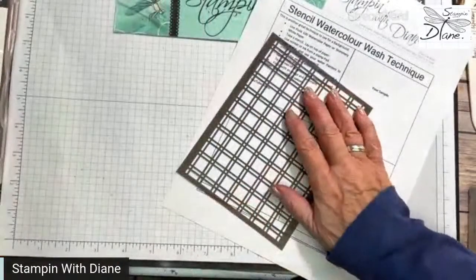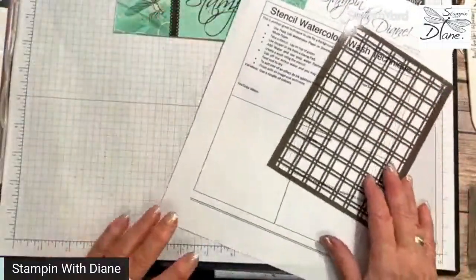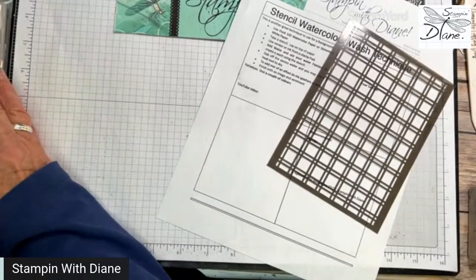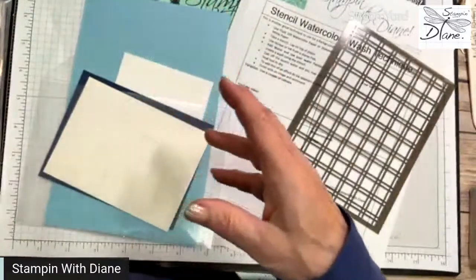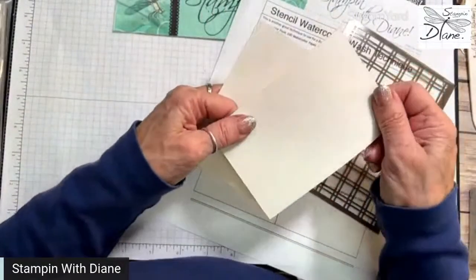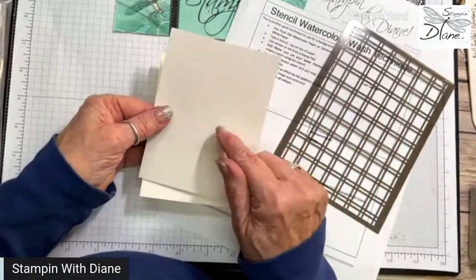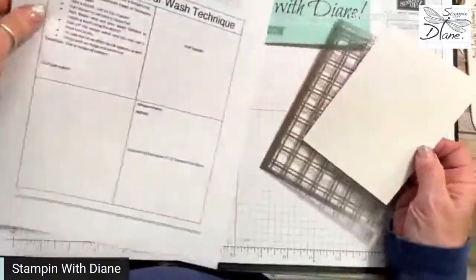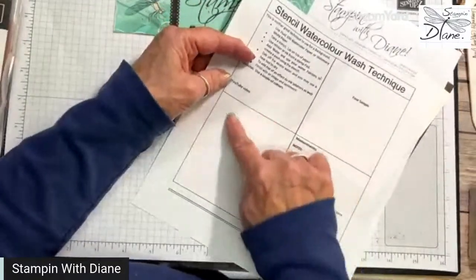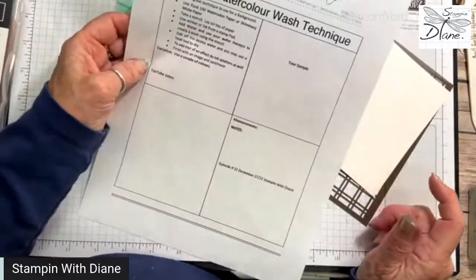We're going to use one of these masks. This one could lend itself to a masculine card depending on what comes of it. Because it's a wash, we want to use a cardstock that lets us work with watercolor. We could use the Fluid 100 watercolor paper — it's quite thick — or we could use the shimmery white. I've chosen the shimmer white today because it dries a little bit faster.